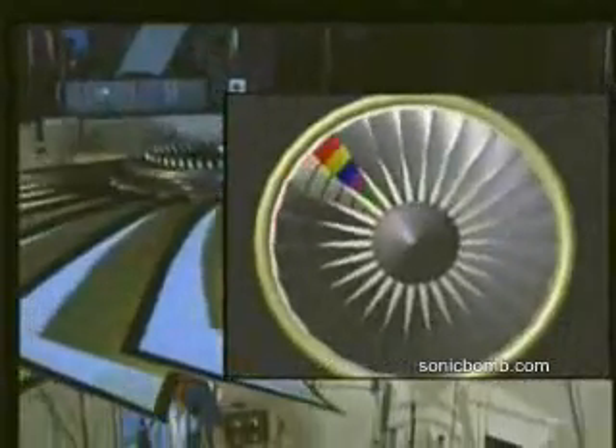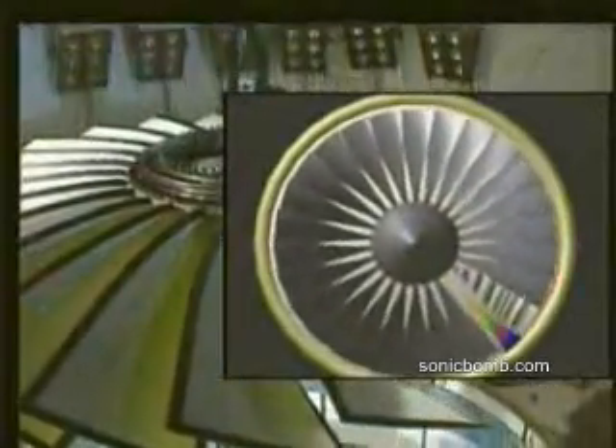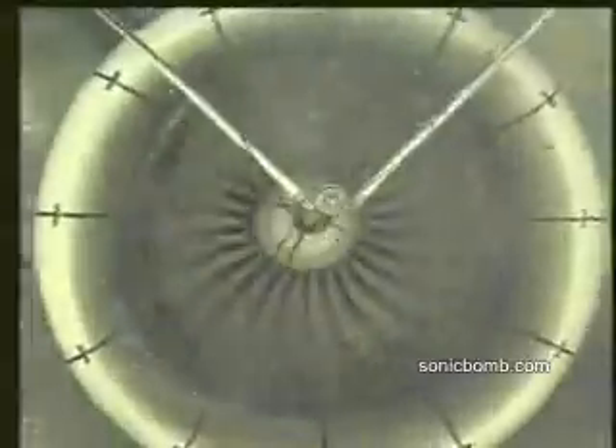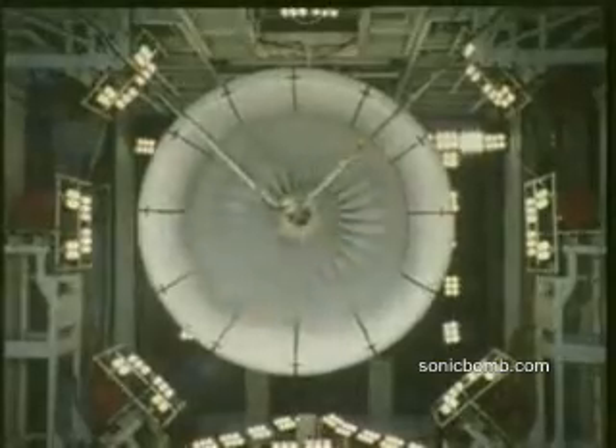In this test, a small explosive charge is used to release a fan blade from the disc. The engine has to contain the fan blade safely and also has to contend successfully with the resulting out of balance forces. A released fan blade contains enough energy to throw a medium sized car some hundred feet into the air. In a full engine test, this energy is absorbed as vibration through the engine carcass — truly one of the most impressive sights in aero engine testing.